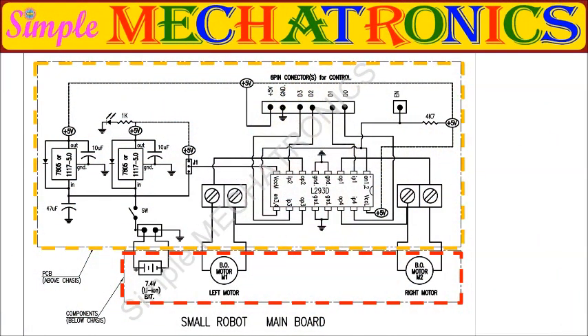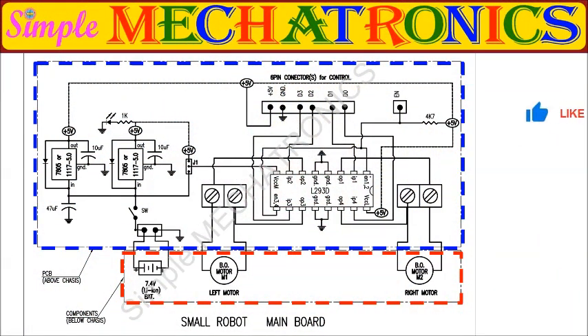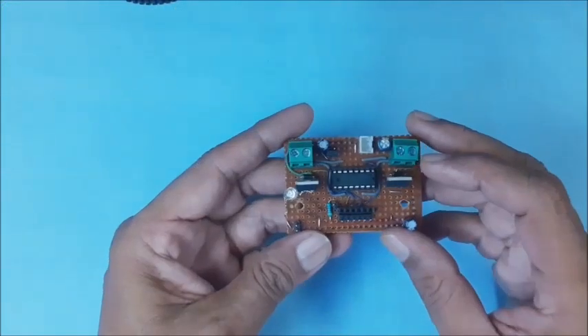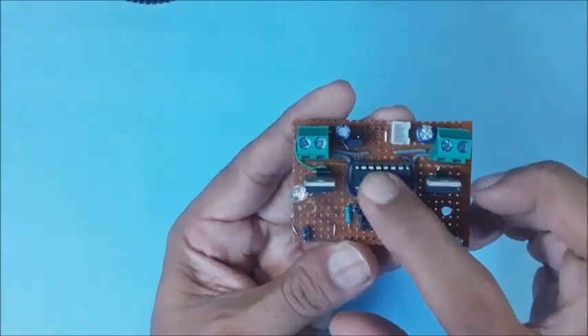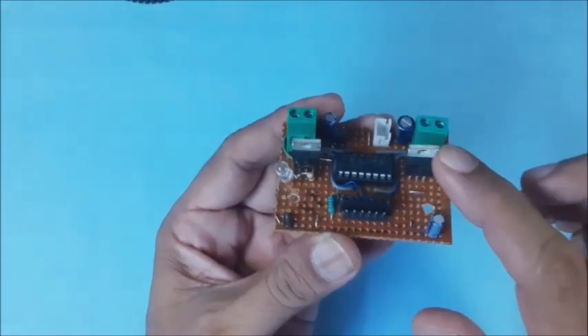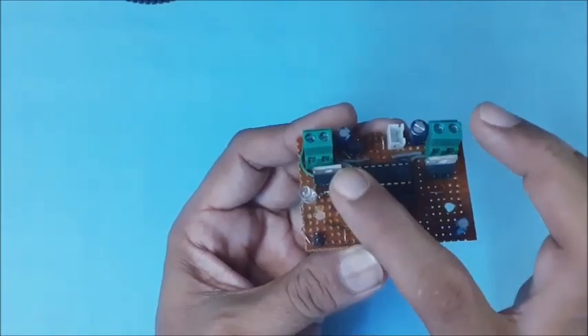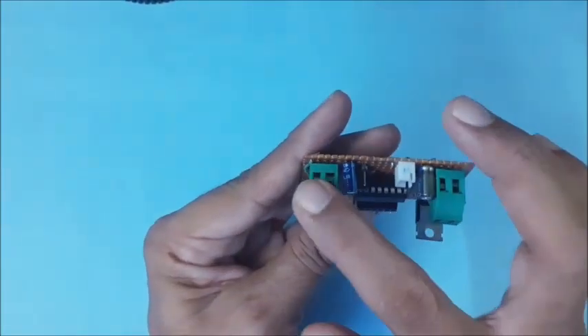This is the overall circuit diagram for the small robot. The top part of the circuit is assembled on a PCB and fitted above the chassis. The motors and battery are fitted below the chassis. On the main board of the small robot: this is the motor driver IC, these are 5-volt regulator ICs for onboard and external power, and these are bio motor connecting terminals.